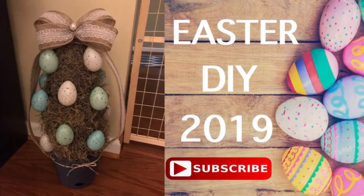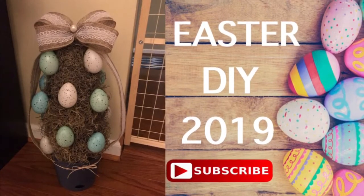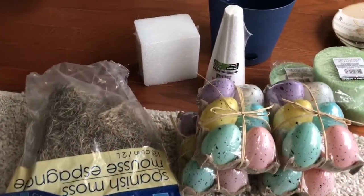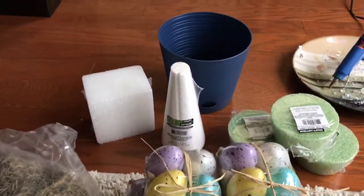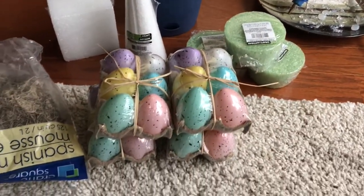I try to post new videos at least once a week if not twice. I hope you enjoy. So here are the different items I'm going to be using for this project. I purchased them all from the Dollar Tree aside from my hot glue gun and glue.